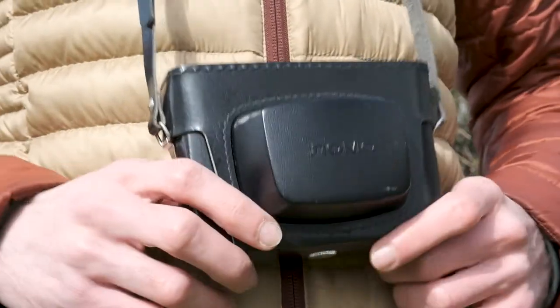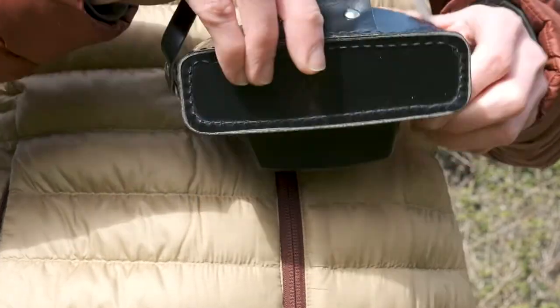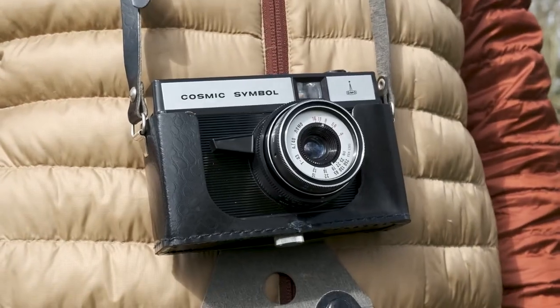So when I saw the camera on eBay, thankfully it was in really good condition. It also came with its original box and the faux leather case. I can't remember exactly how much I paid for it, but it must have been in the region of about £20 — which I guess is maybe 30 to 35 dollars.